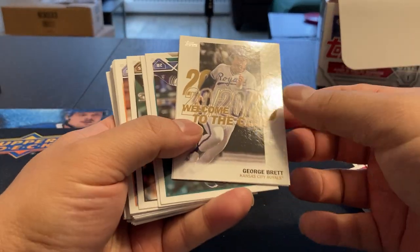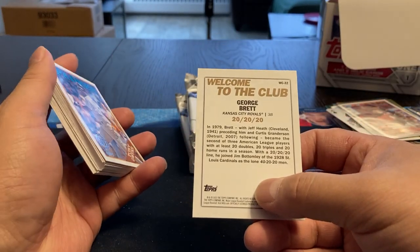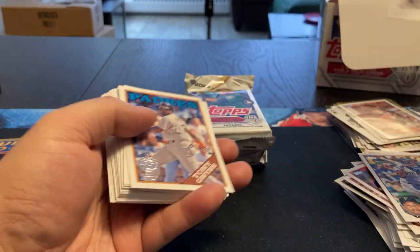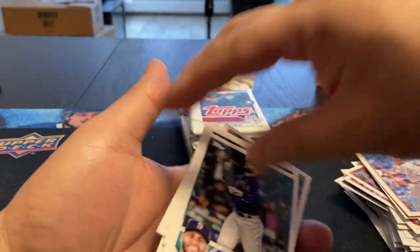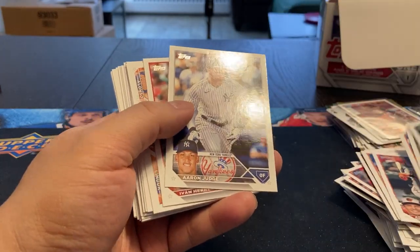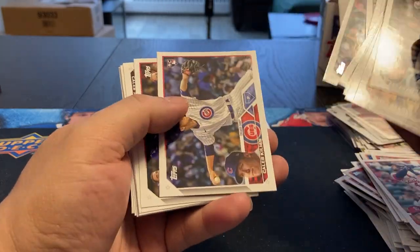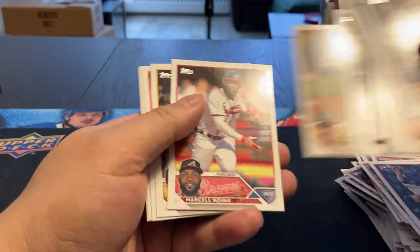Got a George Brett, Welcome to the 20-20-20 Club. So what is that? It's got to be home runs — 20 doubles, 20 triples, 20 home runs. Oh wow, 20 triples — wow. You're not going to see that anytime soon. Here's Rushman again. Herrera. Yeah, it's definitely a nice looking design, a nice looking set.